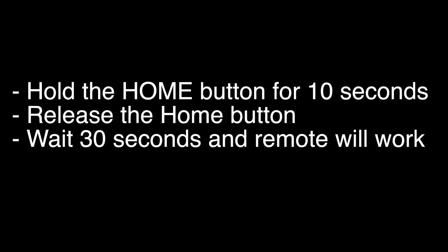Press the home button for 10 seconds, release the home button, wait 30 seconds, and try your remote again.